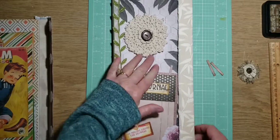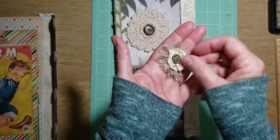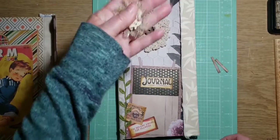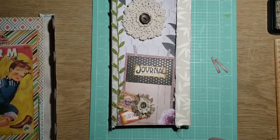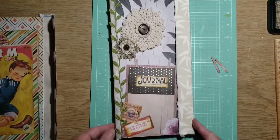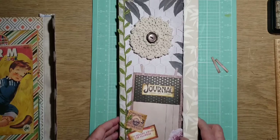I did glue this on — I decided on the brown button there. And I also found this, I know somebody sent this to me, I'm not sure who. I know I want to put it somewhere, but I'm not sure. It kind of looks good there, it kind of looks good here. So I'm going to wait when we embellish, come back and embellish everything, then I'll do that.